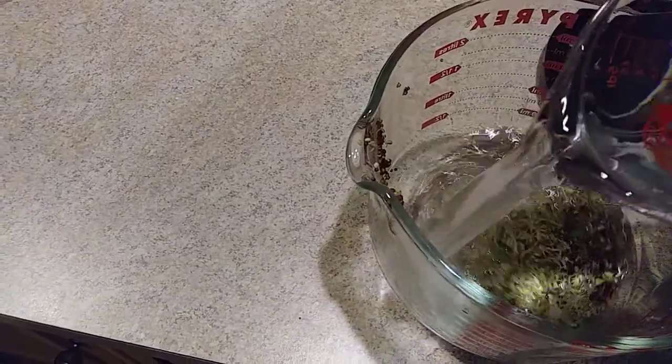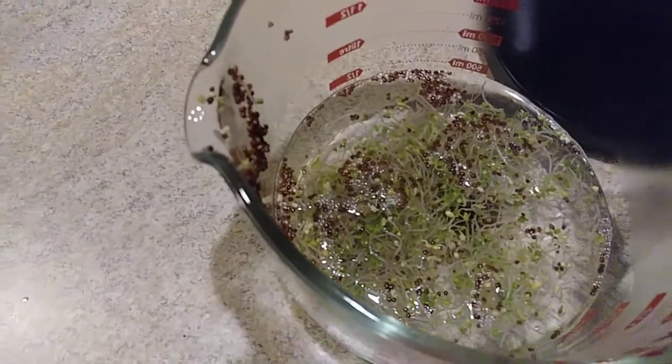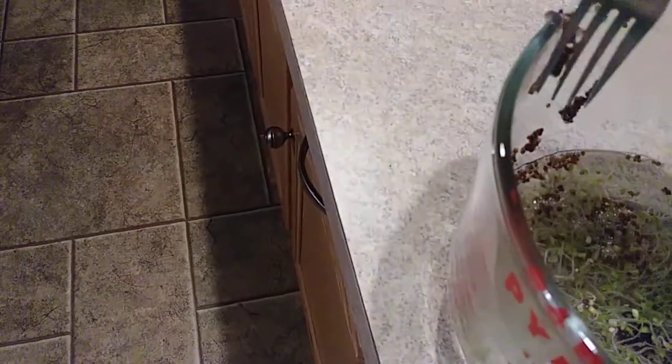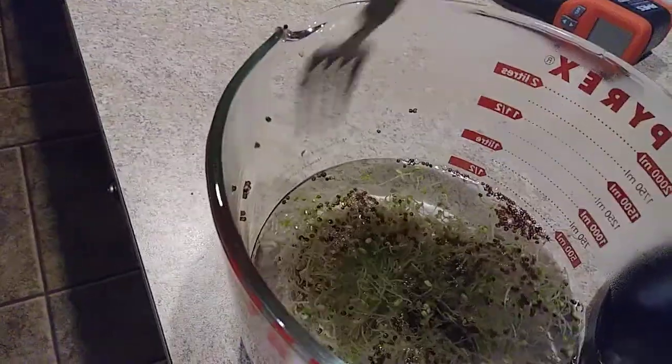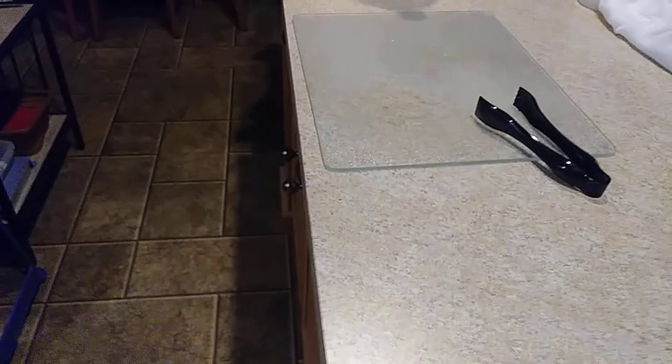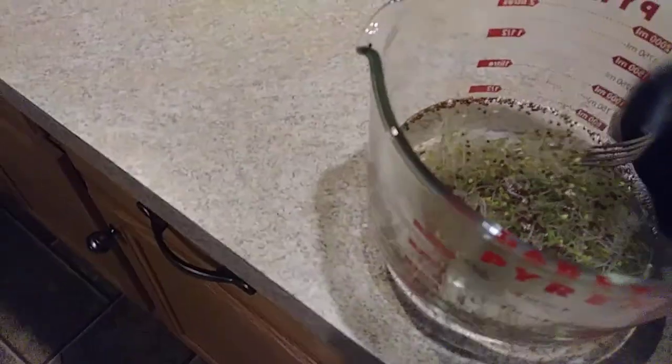I'm pouring it into the sprouts. I don't care if I boil these sprouts to the point of hurting the myrosinase, because I'm going to add mustard to it. It's going to sit at 70 degrees or even higher temperature for as long as it's needed. After that I'm going to grind it up with a rolling pin on my cutting board, so that I blend it with the mustard.